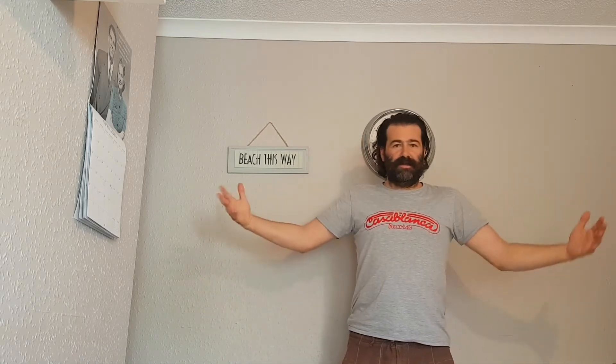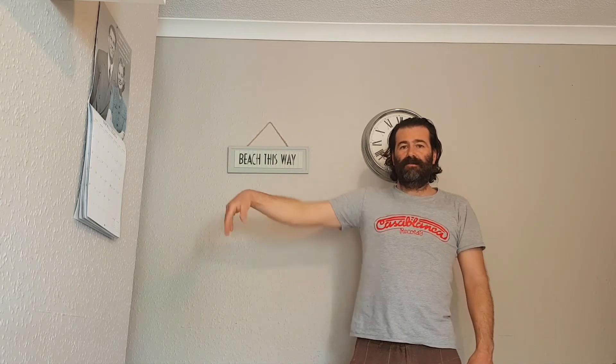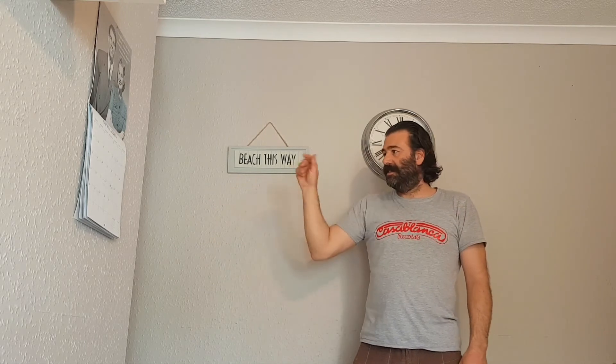And then it's in reverse — keep the hand up. It's shoulder, elbow, wrist, knuckle, other knuckle, finger. When you get really good, you can do some electro stuff like this.